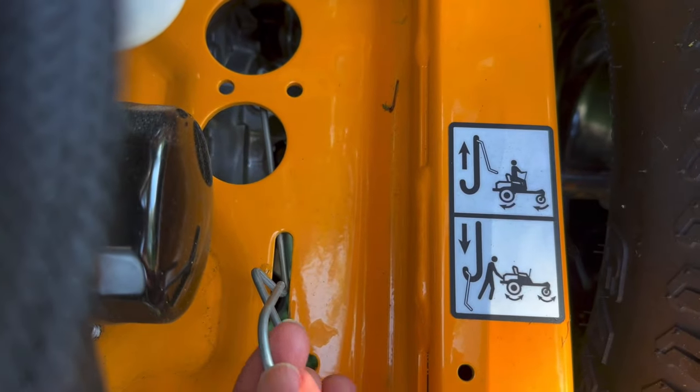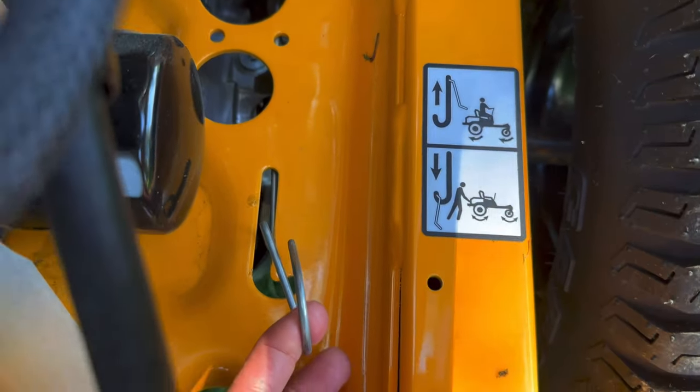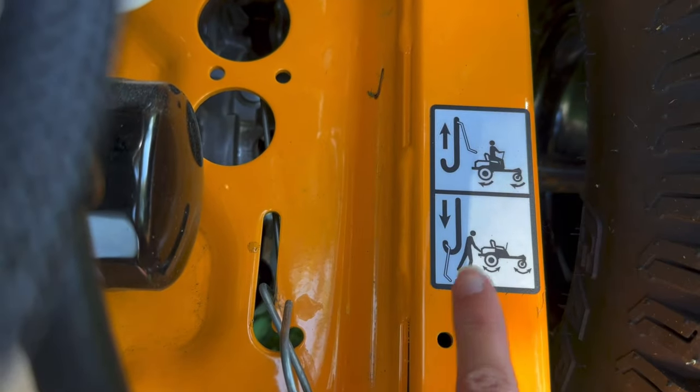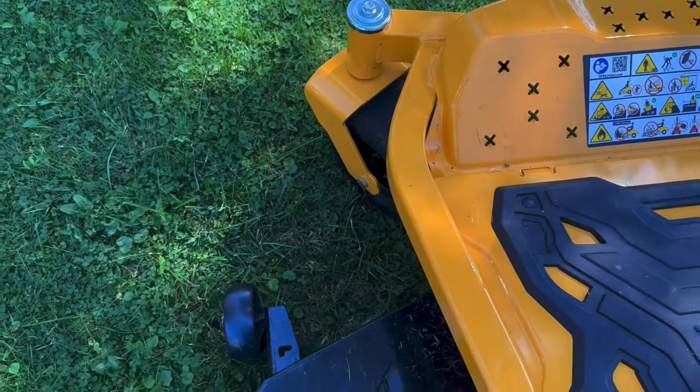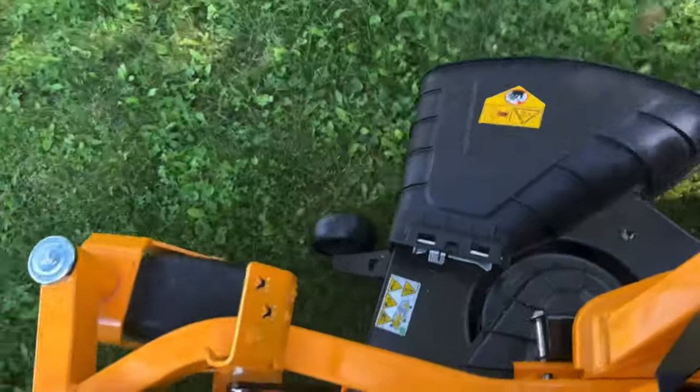There's also a lever you can pull right here that will allow you to easily push it around in your garage if needed. The front casters are offset and aligned with the blade edge for trimming precision while maintaining line of sight and stable balance.